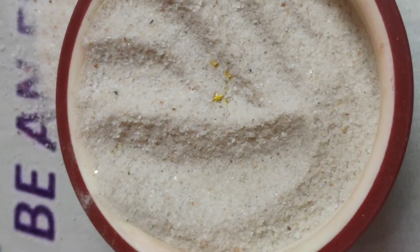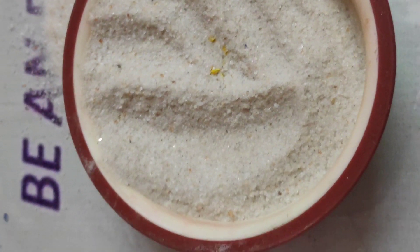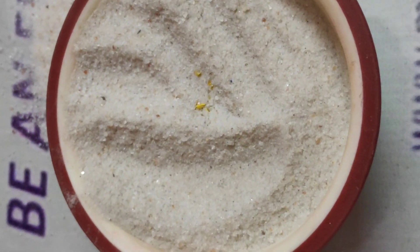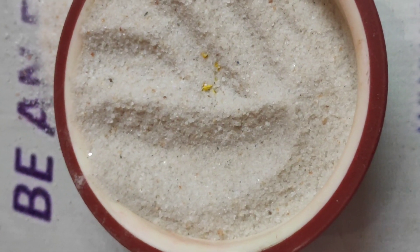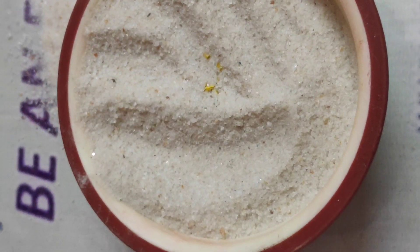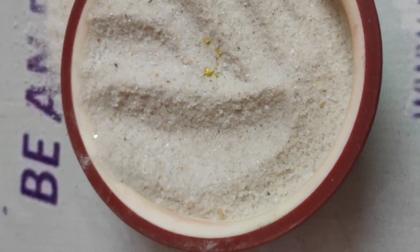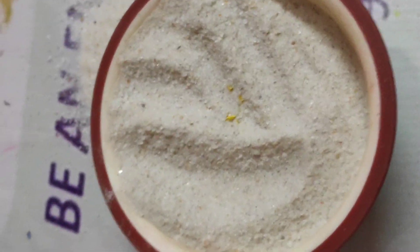I usually do this in an airtight container — I make the silica gel bed, place all the leaves and flowers I need to dry on top, close the lid of the box, and keep it aside for two days, that is 48 hours.